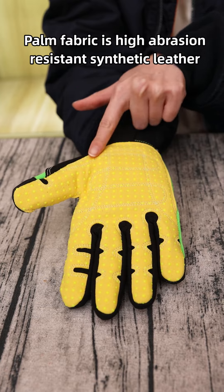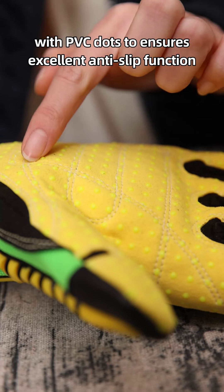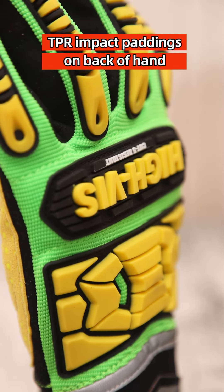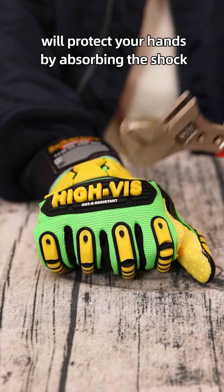The palm fabric is a high abrasion-resistant synthetic leather with PVC dots to ensure excellent anti-slip function. CPR impact paddings on the backhand will protect your hands by absorbing shock.